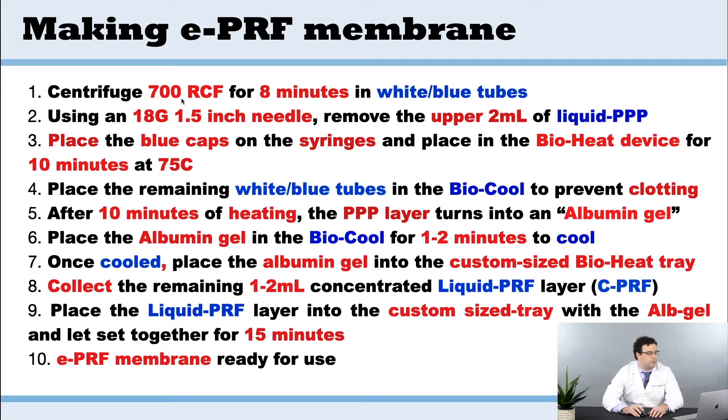Here's the centrifuge. We're going to centrifuge for 700 RCF for 8 minutes, again in the white tube — no red tubes at all for this.